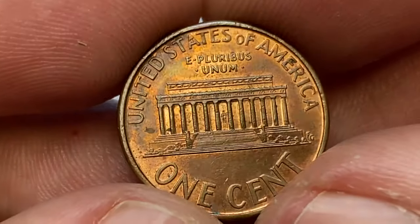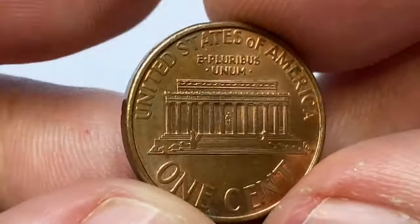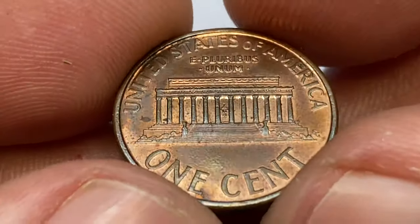In circulated condition, a 1993 D Lincoln cent does not carry significant premium value. However, if you have a coin in uncirculated or mint state condition, it may hold some value to collectors.